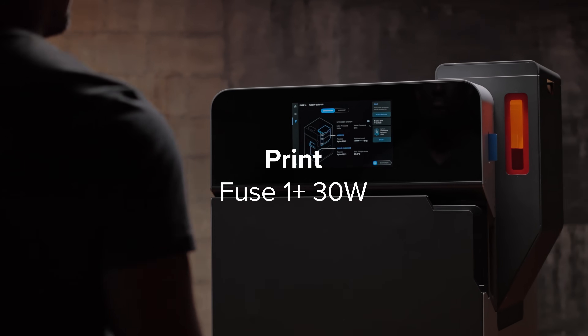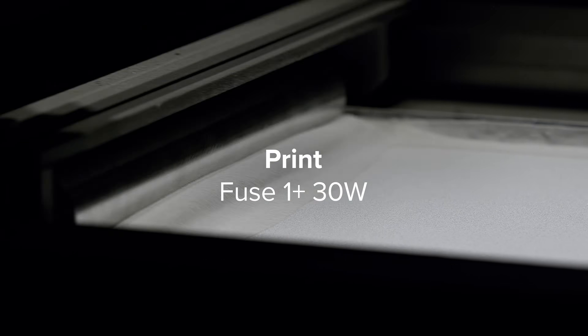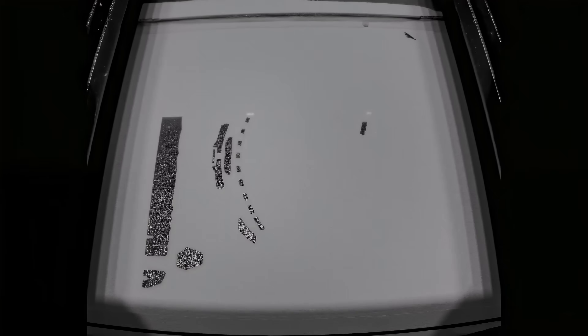At the core of the ecosystem is Fuse One Plus, a printer with a powerful 30-watt laser that centers parts in hours, not days.